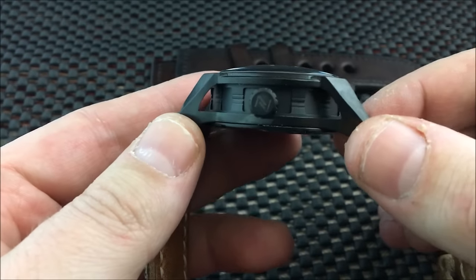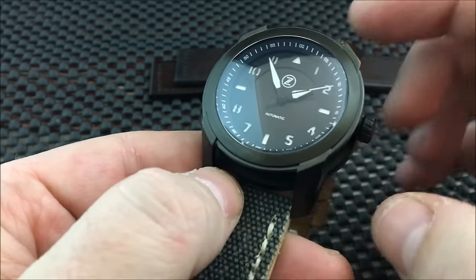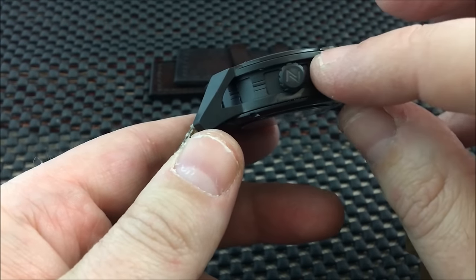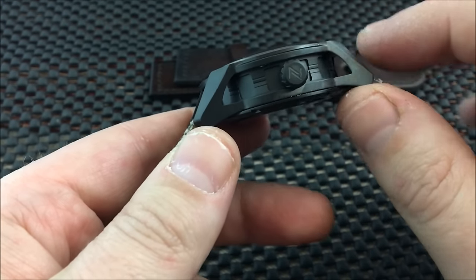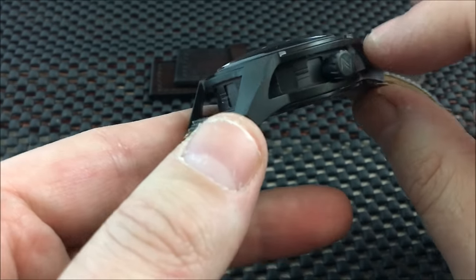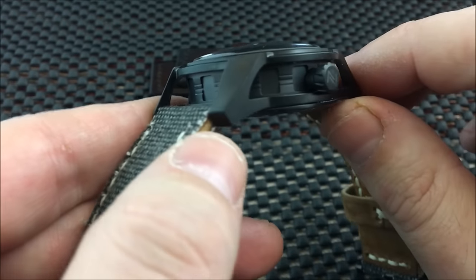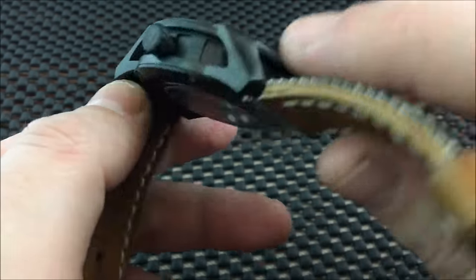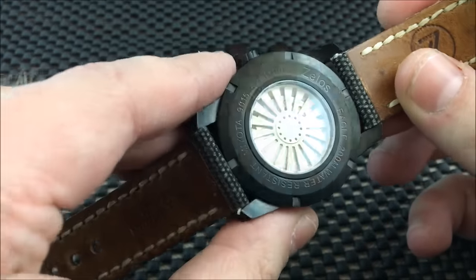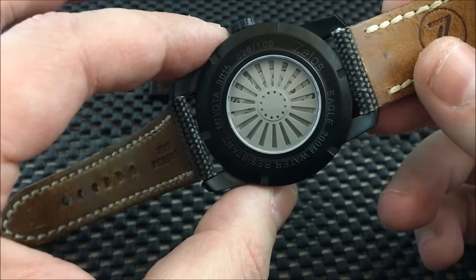The design inspiration for this is a fighter jet. The grooves in the inner case are done after the grooves on a fighter jet engine. The grooves and style of the crown are done after an engine nozzle. And the turbine covering the movement is meant to resemble the turbine of a jet engine.